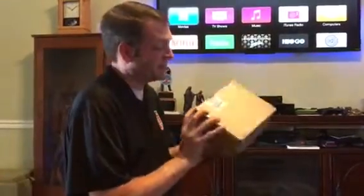Okay, we just got a package in the mail. I do know what it is — I wonder what it is. Let's find out.